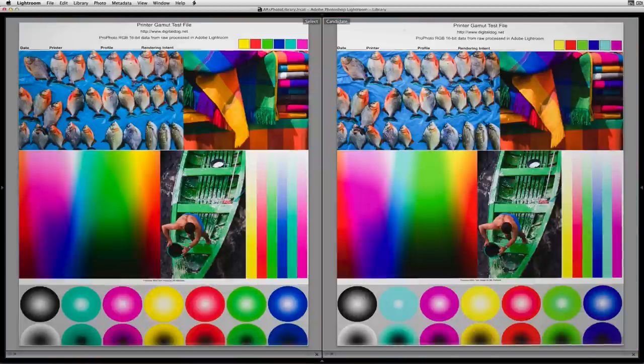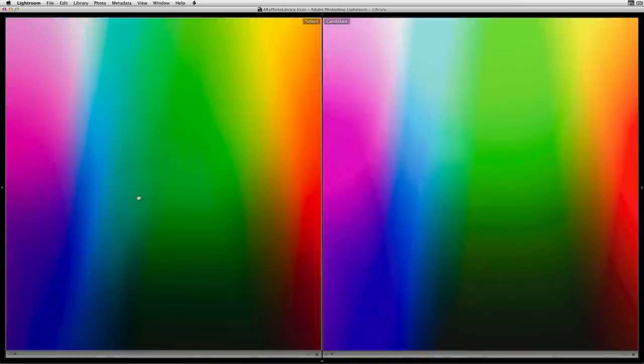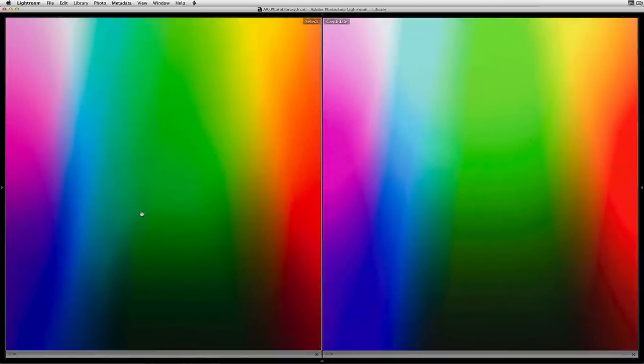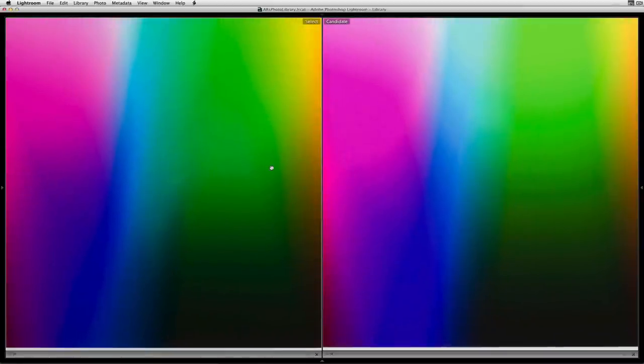This image is called a Granger rainbow — a synthetic image built in LAB, not a real photograph, but very useful for looking at color saturation, smoothness, and gradations. On the left the green is much more saturated and very smooth in this area of color space, while on the sRGB version on print it's not as saturated and I actually see some banding. In part three I'll explain why squashing wide gamut raw data into a very small color space produces this effect. The blues and cyans also show quite a dramatic difference in smoothness and saturation.